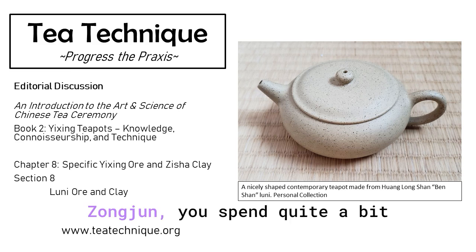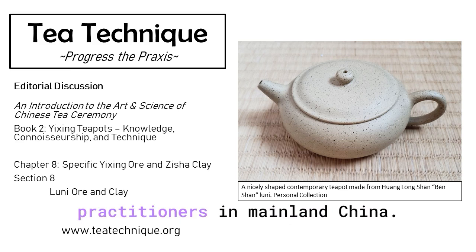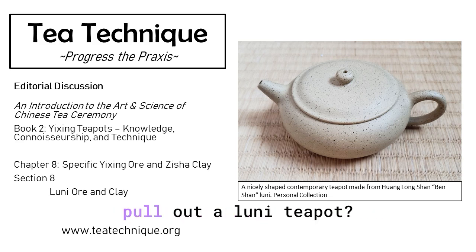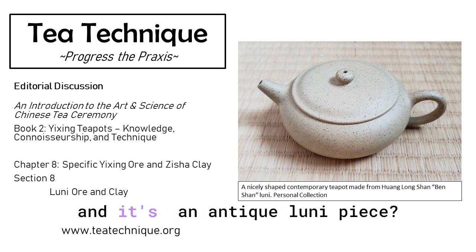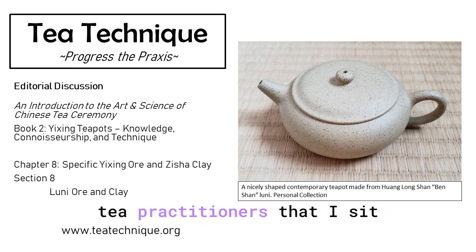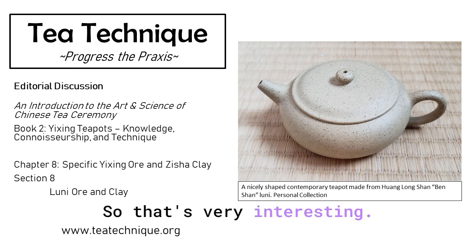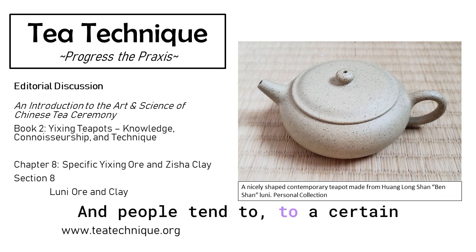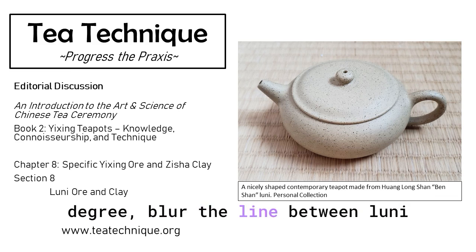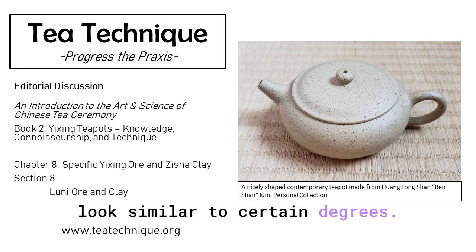Zongjun, you spend quite a bit of time with advanced practitioners in mainland China. How frequently does someone pull out a Luni teapot, or say here's my prized antique Luni piece? I've never experienced that in a tea session with any tea practitioners that I sit down with and drink serious tea. And people tend to blur the line between Luni and Duanni, because the colors do look similar to certain degrees.